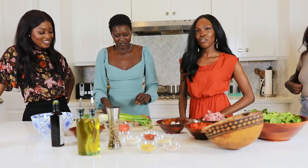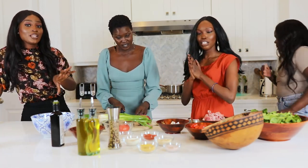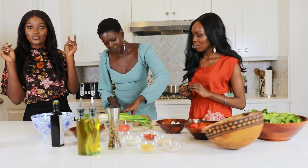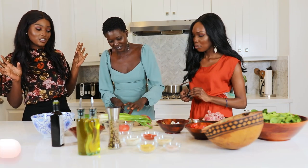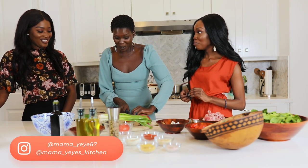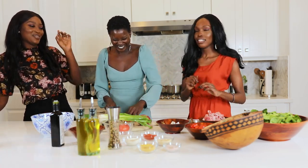Shout out to auntie for the inspiration. Yeah, this is the new spin on ful, which is kind of like the national staple of Sudan — it's like our national dish. So we're doing it Mama Yeye style today, Mama Yeye's mom style.